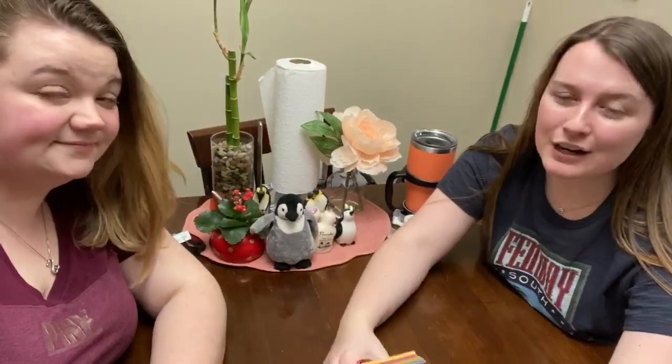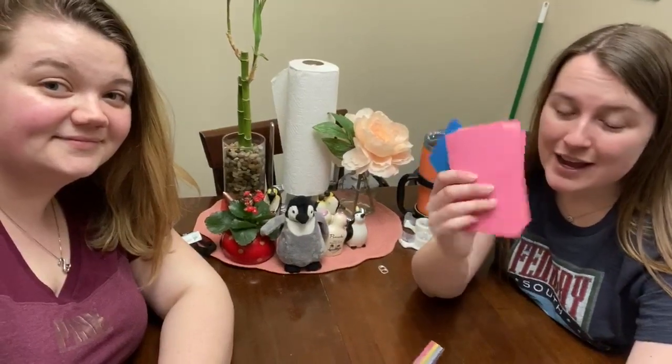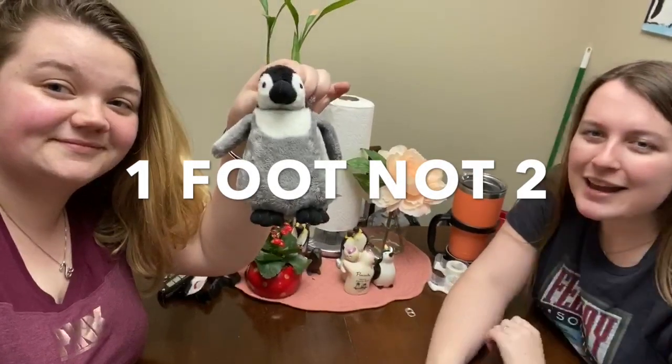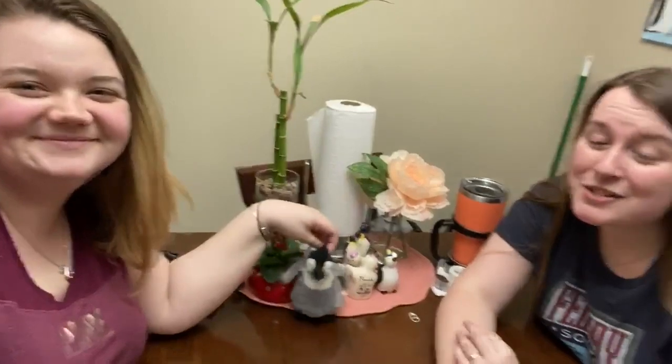So our challenge for you this weekend will be to make a card tower. Your card tower is going to be made out of index cards and tape. You need to make a tower that's at least two feet tall and it has to hold a stuffed animal — of course it's a penguin. So let's see how Ms. Baldwin and I do working together. I'm nervous.